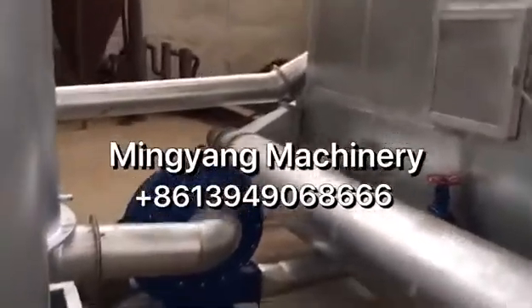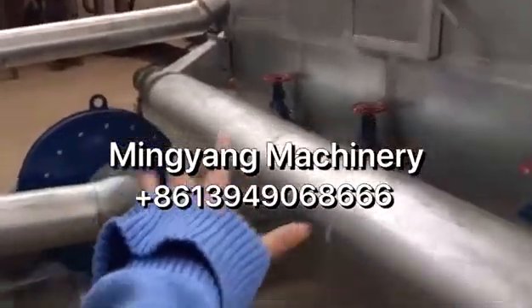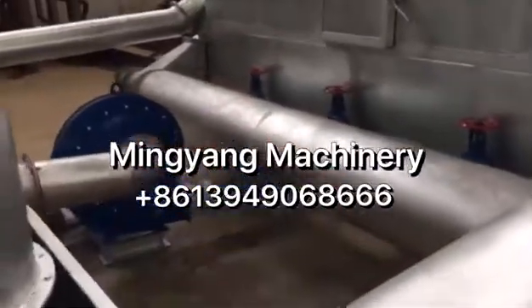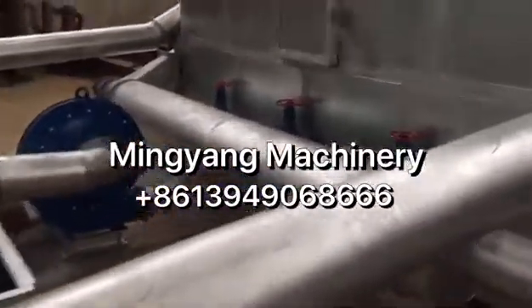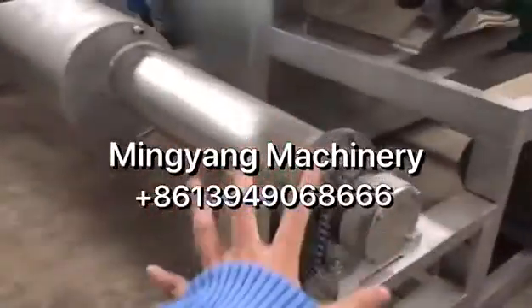After carbonized, it discharges from here. This tube is with cooling. After cooling, then it discharges from here.